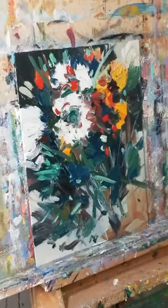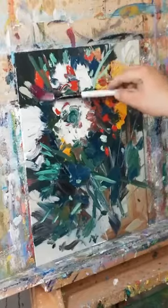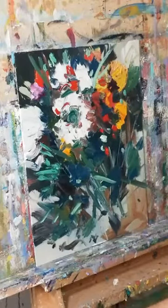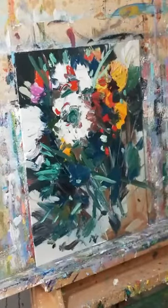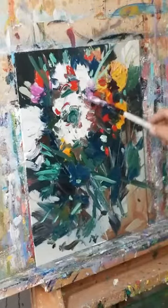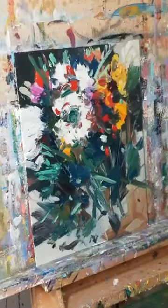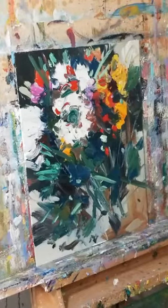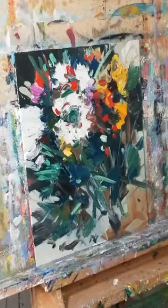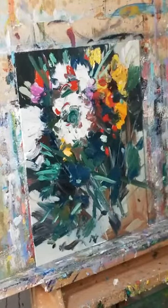Another color I like to use is magenta, but magenta always seems to be fighting with cadmium red. Either I somehow marry them and make them live together, or they're fighting for attention — at least in my mind. So I'm sometimes careful where and how to use it. Many times I like to mix them together to create a strong berry color, which is inspired by my wife's makeup.